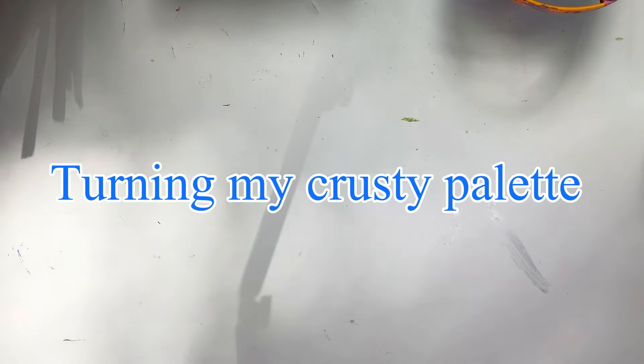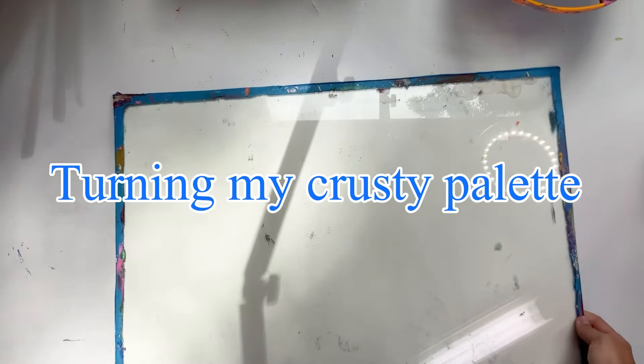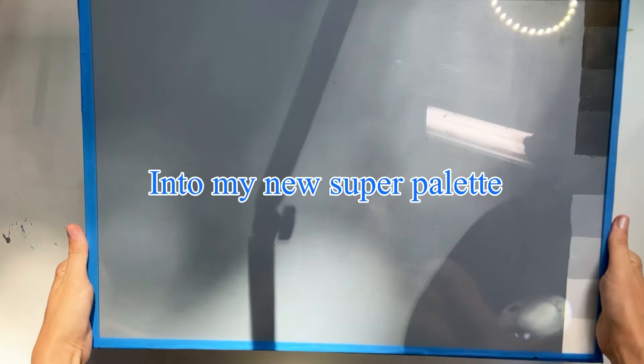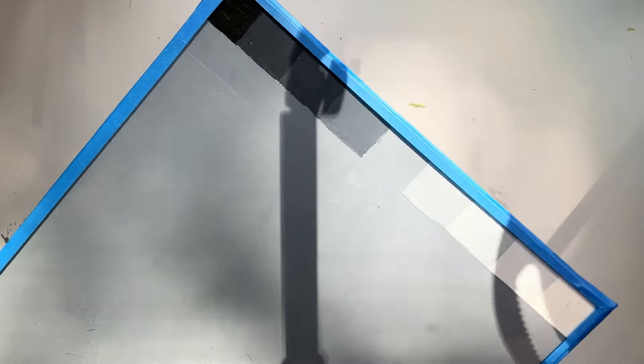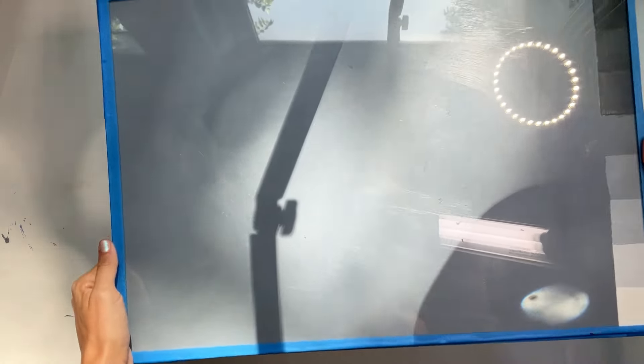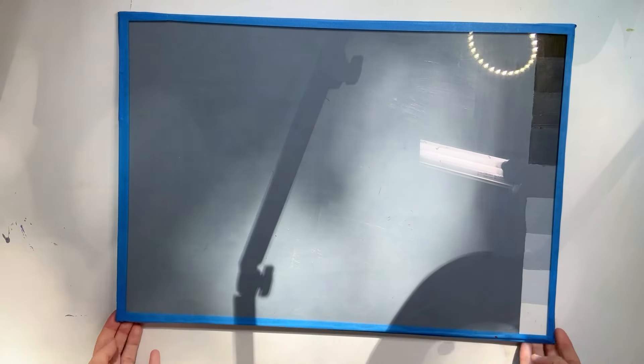In today's video, I'm going to show you how I turned my crusty old palette that I built many years ago into a virtually brand new super palette with a gray toned background and a value checker built in, and why this palette — which you can build yourself — can totally up your painting game.